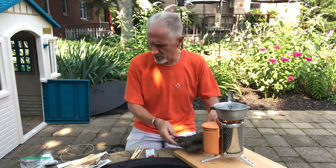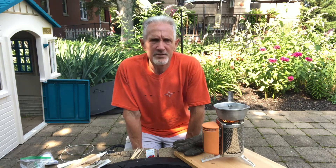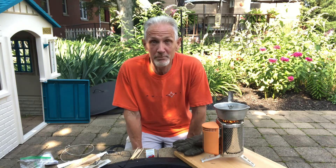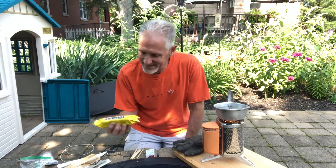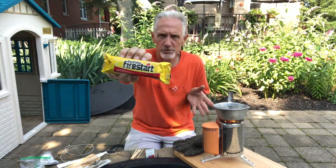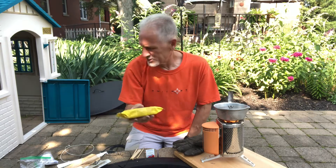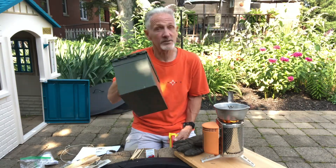While this is going on, remember we did a video about how to start prepping on the cheap. One suggestion was to look around your house, your parents' house, your grandparents' house. The other day I was cleaning up the garage, opened a drawer, and found a Duraflame fire starter. You're not going to use it for this stove, but I threw it in our fire starter kit.